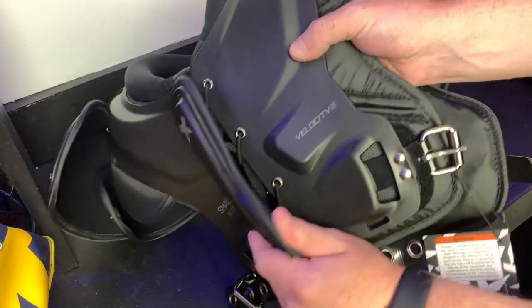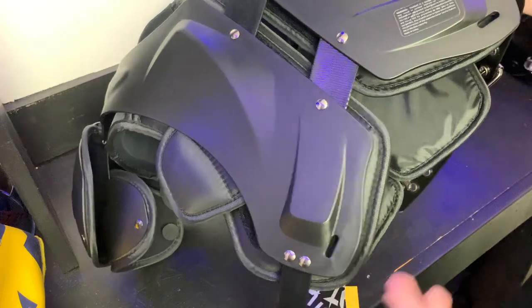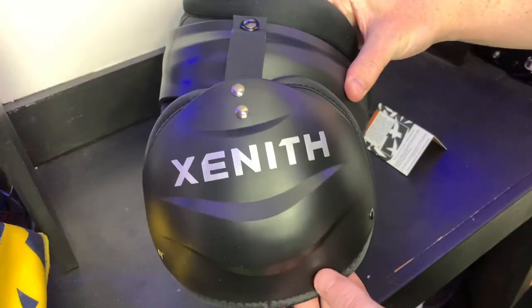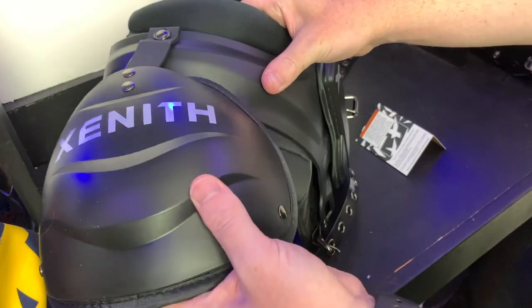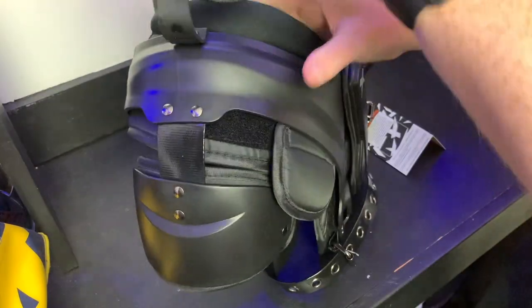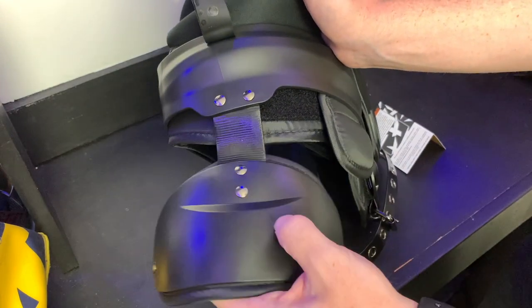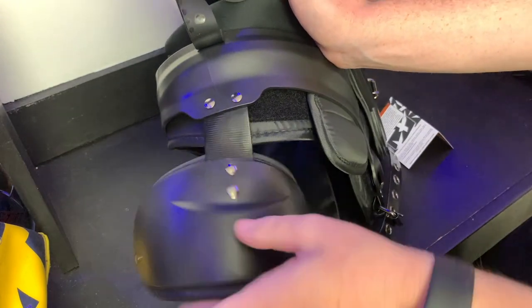Another fit-related thing about these is that the pads truly feel like they move with you. They don't constrict you or keep you in one place, and that leads me into my next category: range of motion. The range of motion I had while wearing these shoulder pads is some of the best I've ever had. Since they're so low-key and move with you, it's so easy to go up and grab a pass with very minimal restriction. Of course you're still wearing shoulder pads so you won't have the same range of motion as in a t-shirt, but it's still really good. Also for all my QBs out there, I did throw some passes in these and I felt little to no restriction whatsoever, so all you QBs feel free to spin it.